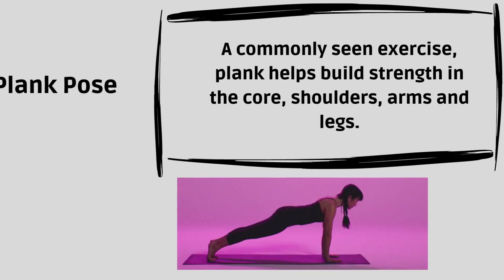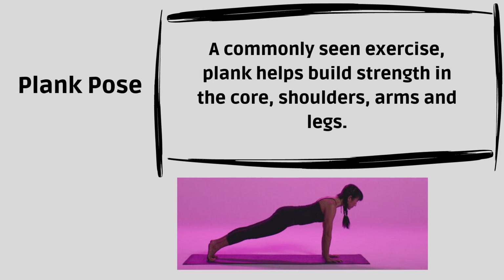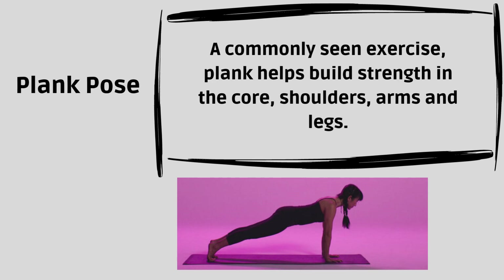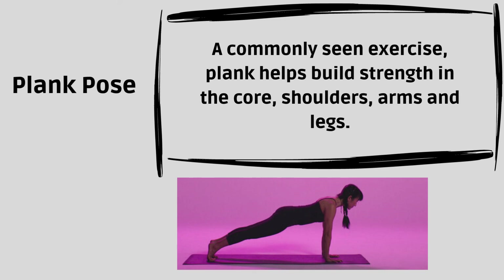Plank Pose. A commonly seen exercise, Plank helps build strength in the core, shoulders, arms and legs.